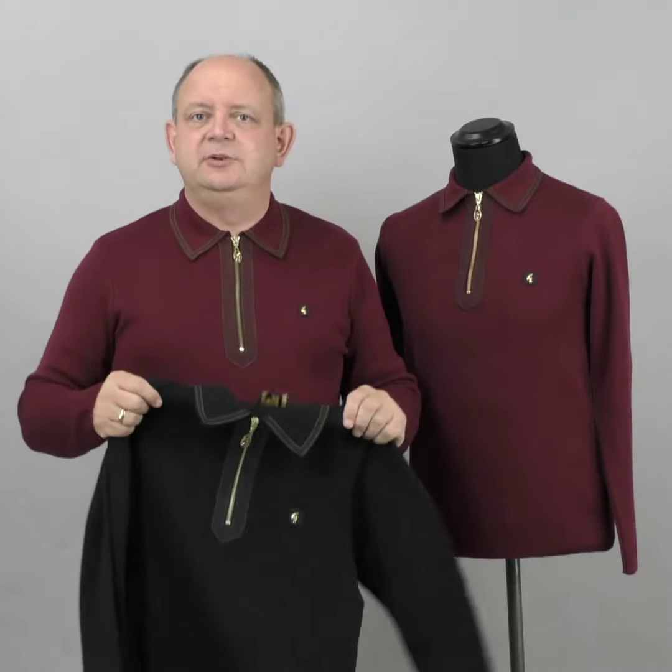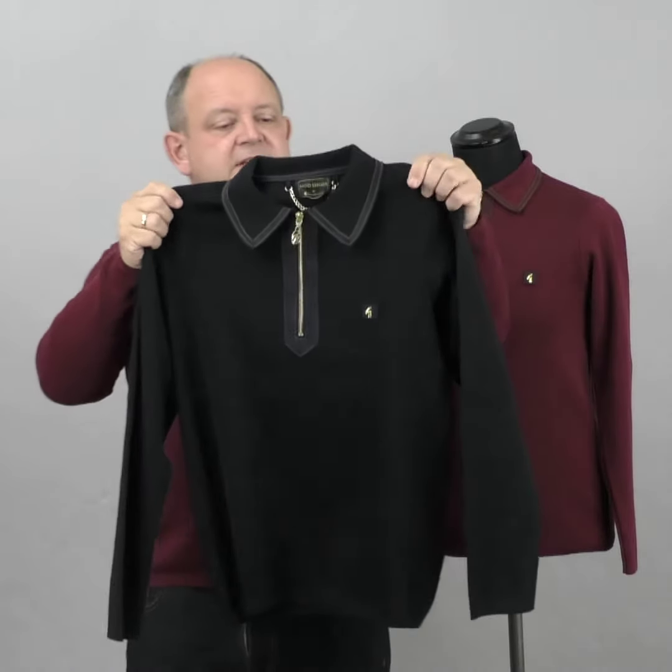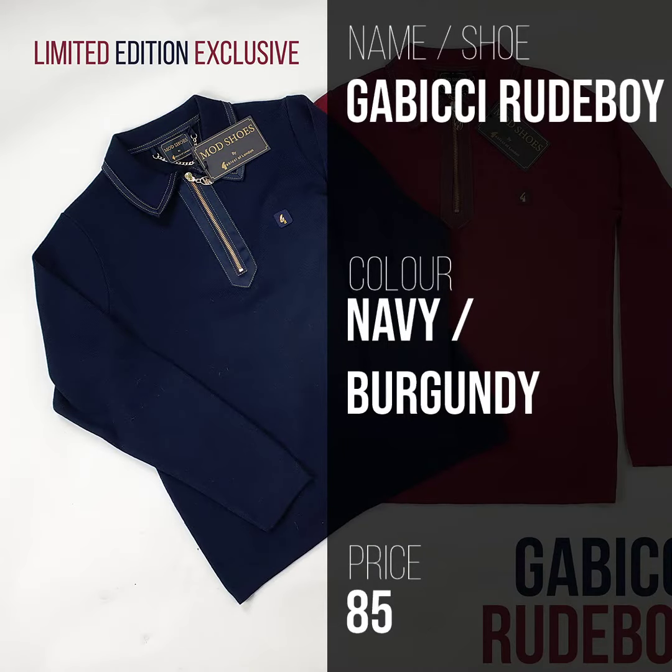So let's summarize - that's the Gabicchi Roo Boy limited edition, only at Mod Shoes. They come in burgundy, they come in navy, and they're £85.